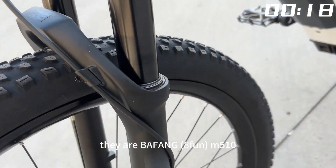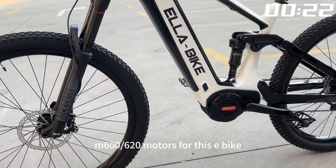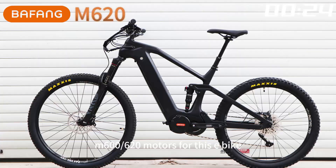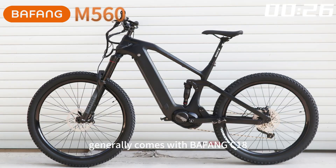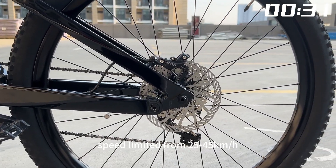There are Bafang M510, M560, M600, and M620 motors available for this e-bike. It generally comes with a Bafang C18 display, with speed limited from 25 to 45 km per hour.